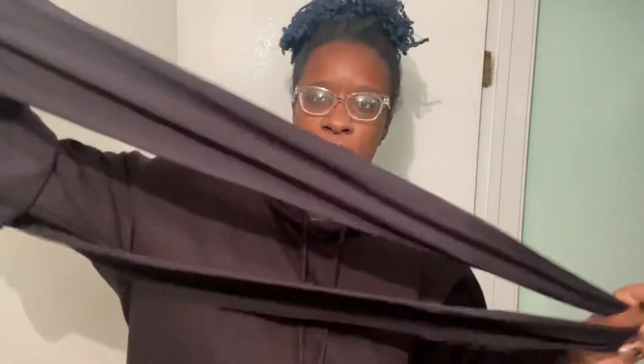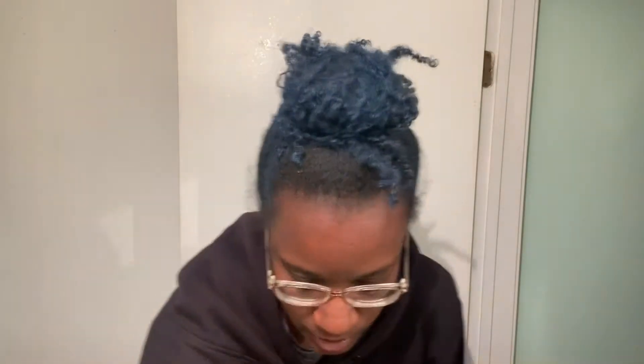The black one — again, satin-lined. It's nice and soft and it already comes with your straps. My hair is blue if you haven't watched that video, I'm playing around with some blue.